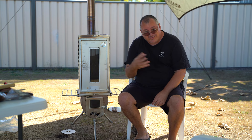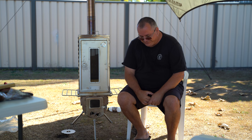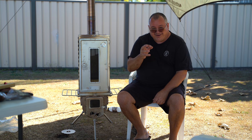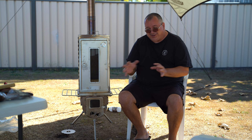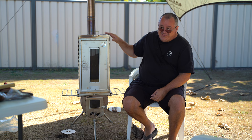You might have noticed on my social media pages such as Instagram and Facebook they've been talking about the Winter Whale gear. I finally invested in some Winter Whale gear and I want to show you one of them in more detail today. I'm not going to be doing any cooking but I did do some cooking yesterday and the day before, and I am very impressed with this one here.